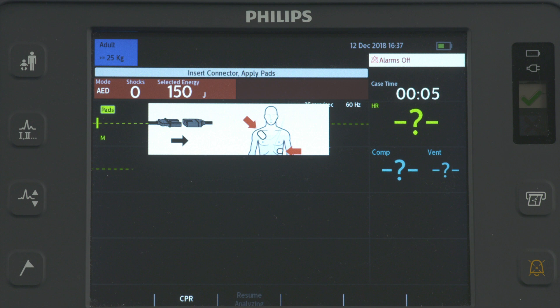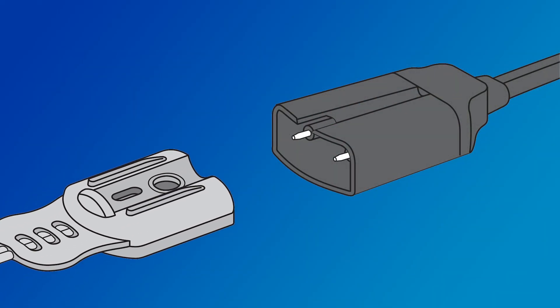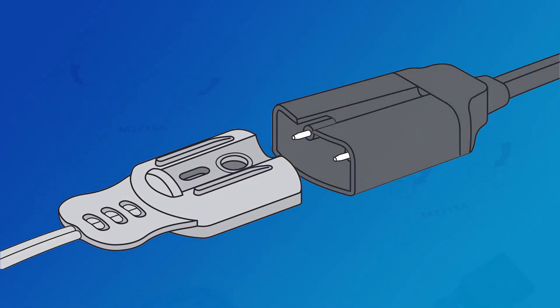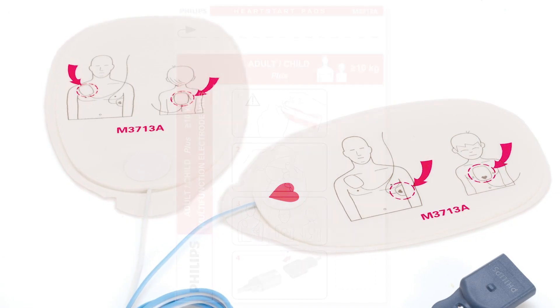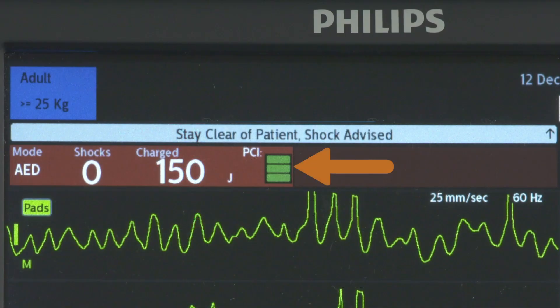If not, it advises you to connect the pads to the pads patient cable. Apply the multifunction electrode pads as directed on the package. The Patient Contact Indicator is located at the top of the display screen. If the Patient Contact Indicator is orange or red, adjust the multifunction pad to maximize contact.